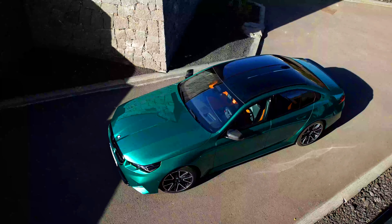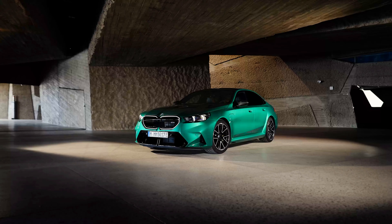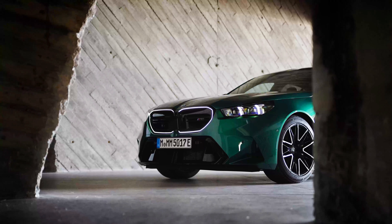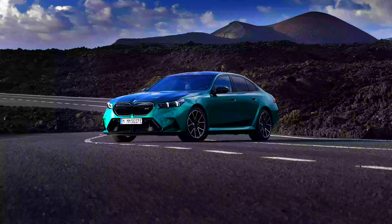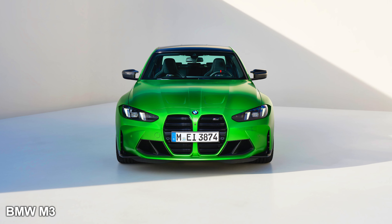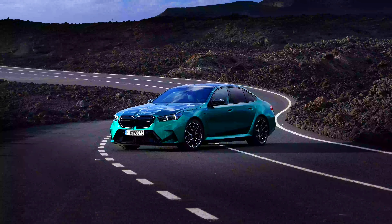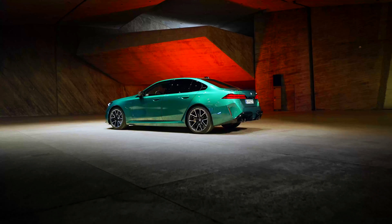The M5 gets huge design upgrades over the standard 5 Series. On the front, it gets massive air intakes and air vents on both sides of the bumper. It has really sharp looking headlights and an illuminated grille. Thankfully, it's the traditional BMW kidney grille. I really like the design of the hood — very similar to the one on the M3 and M4. Down the side it's really aggressive. It gets 20-inch wheels in the front and 21-inch wheels at the back, and they look fantastic.